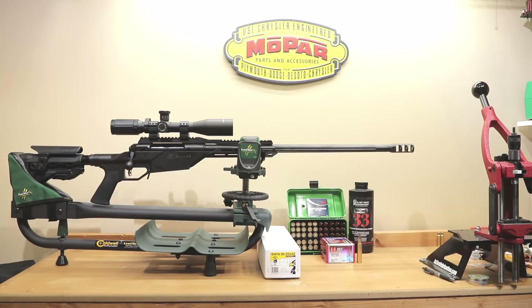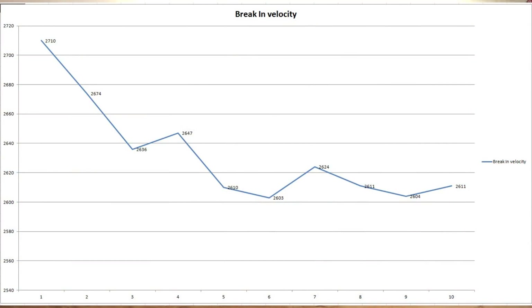We just wanted to fire form our brass and get an idea of a good place to start. With an estimated velocity of 2,803 feet per second, these are the velocities that we saw. I had cleaned the barrel out from all the factory oils, but I'm sure there were some residuals left. Our first velocity was 2,710 feet per second. Second shot was 2,674. Third shot down to 2,636. Fourth shot back up to 2,647. If you average the next six shots, we had an average velocity of 2,610 feet per second, a standard deviation of 7.5, and an extreme spread of 21.